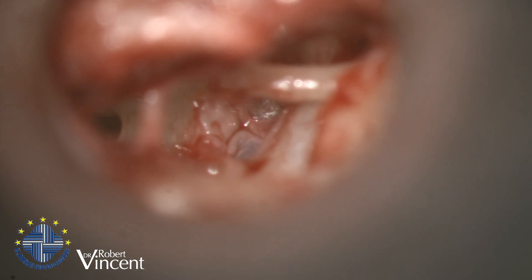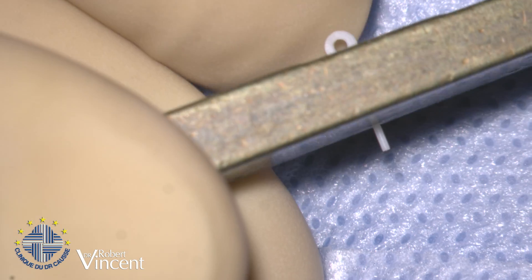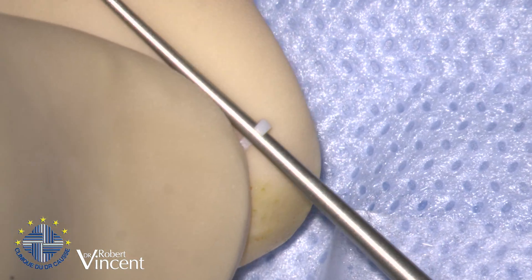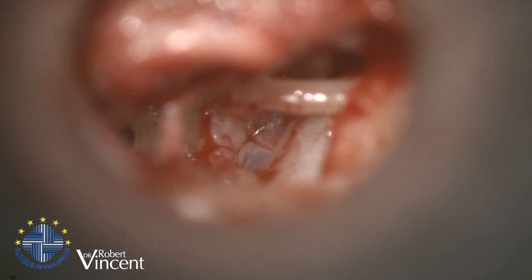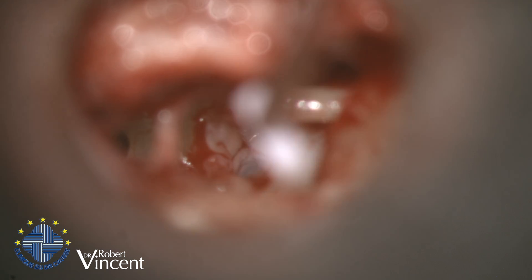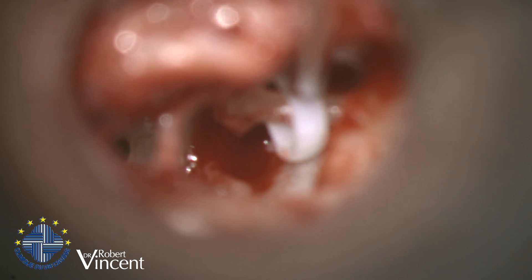Now we need to prepare the prosthesis, which is as usual a 0.4 millimeter diameter Teflon shaft. I'm going to cut it at 4.5 millimeter length and put this piston inside a cutting block. Now we need to break the memory of the loop of the piston, which will then be crimped around the incus. I will first introduce the shaft within the stapedotomy, and then the loop around the incus.